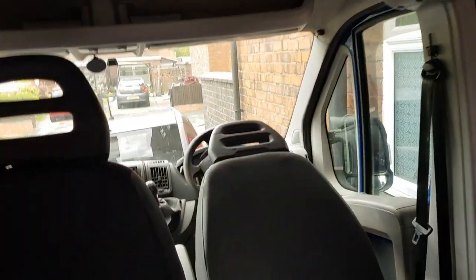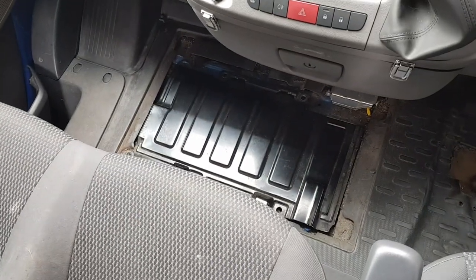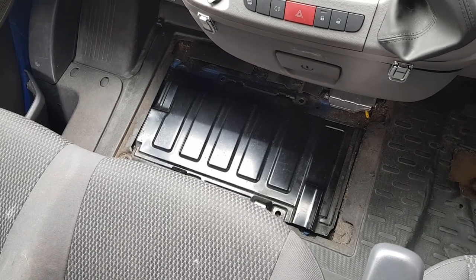Right, before we start messing about with these seats, let me just take a second to show you guys that I've disconnected the battery, and that's to avoid any possible issues that I might have with the airbags.